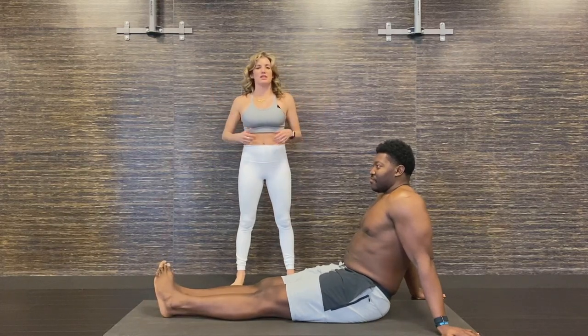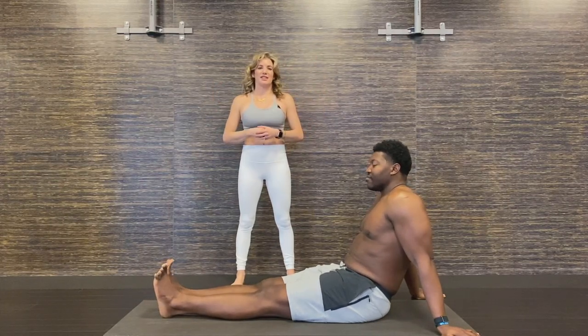Ready to go from handstand to twisted crow — all kinds of craziness down the line.